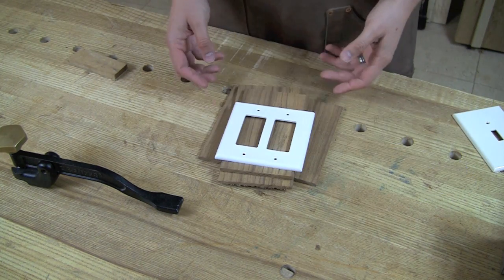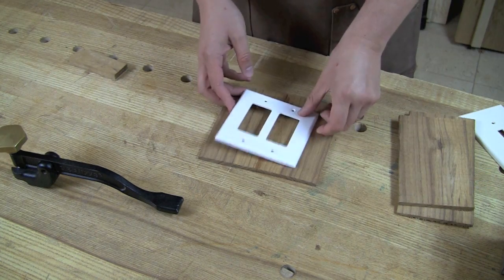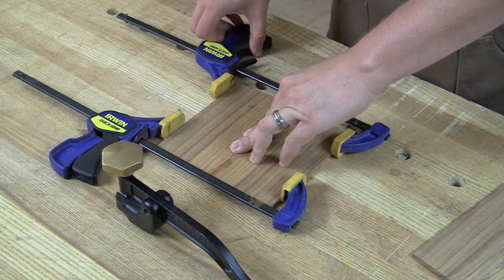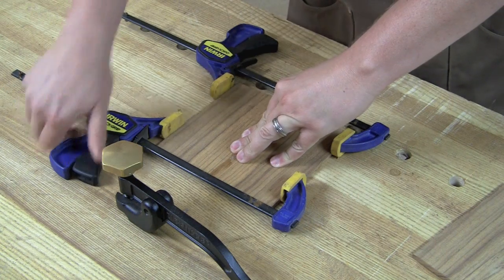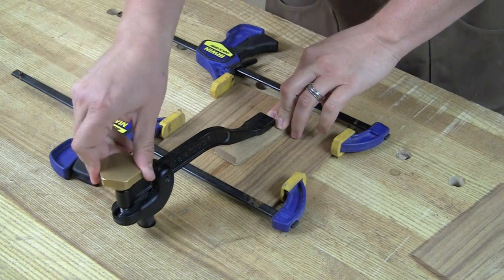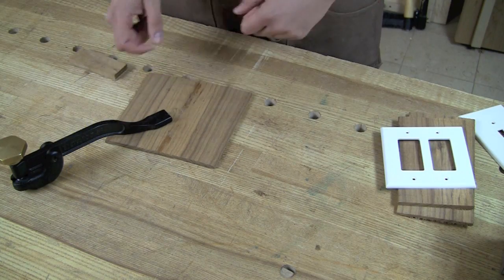For the double outlets like this, it's not going to work, so I had to glue up two pieces side by side. When gluing up thin stock like this, it can be a little troublesome because when you put clamping pressure on it, it's so thin that it wants to bow up. So I clamp it flat on the bench — a lot of times I'll put wax paper underneath it — and then you can put a clamp like a hold-fast right down on top of it to keep that pressure down and keep it from bowing up.